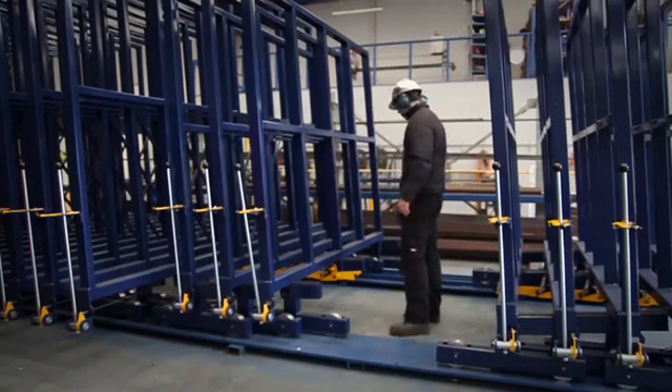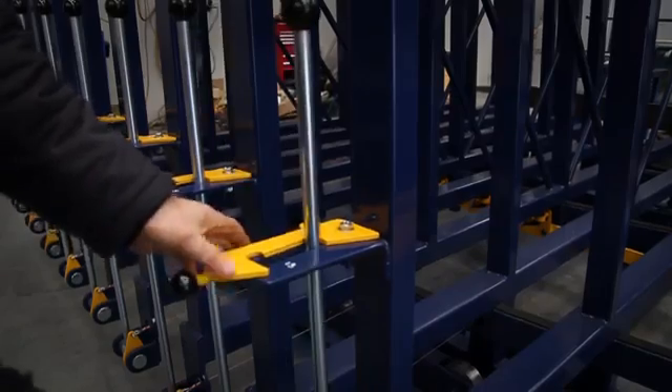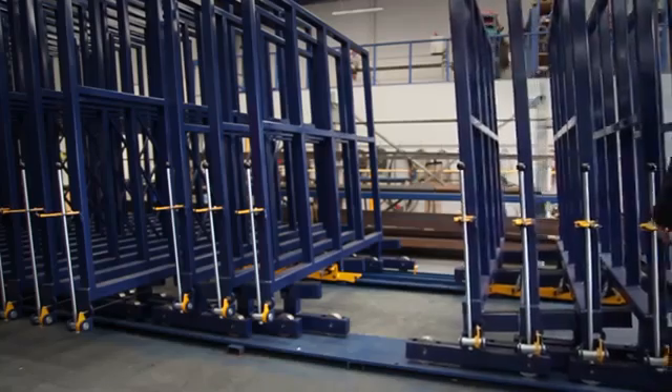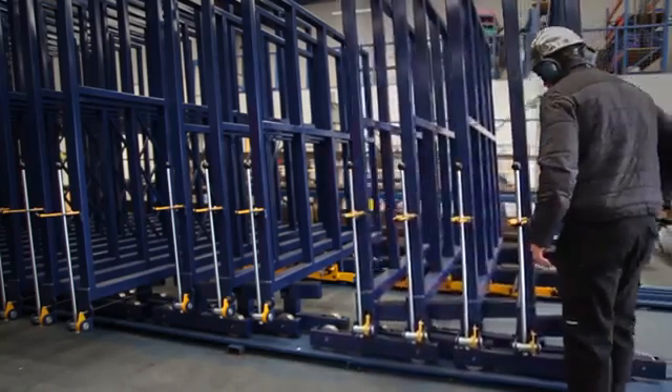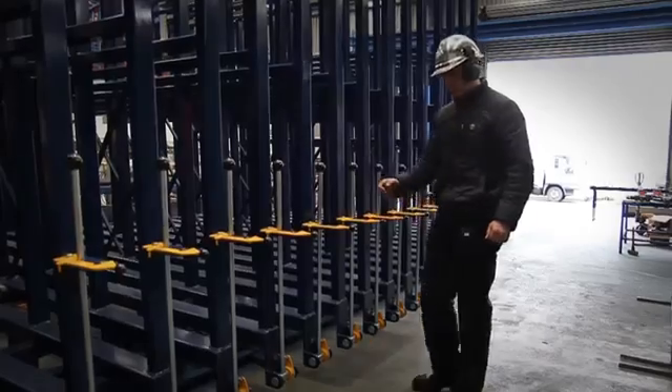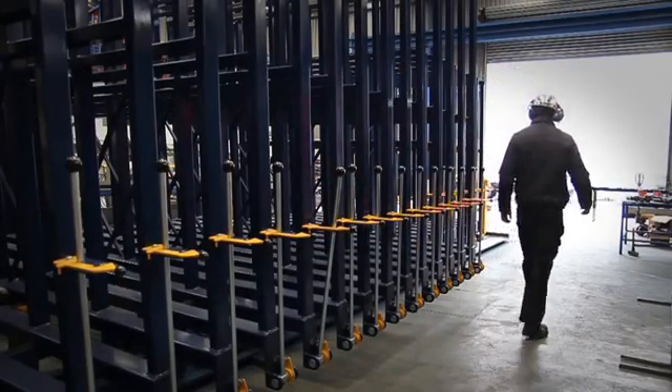Once you've removed your product and you're happy with it, you flick the lever switch back down and come back to your wheel, which winds the rack back into place. Then you're ready to choose your next product.